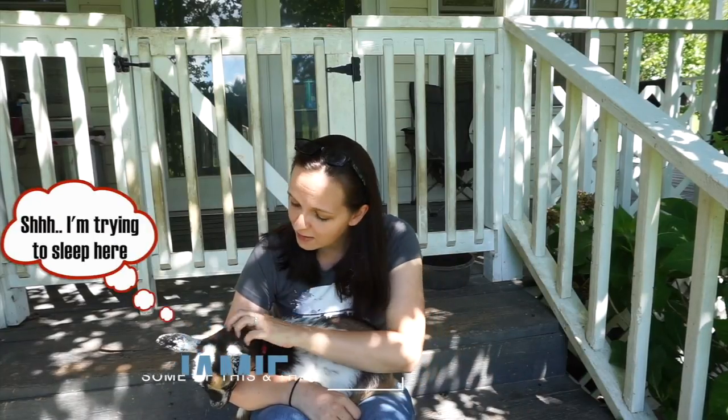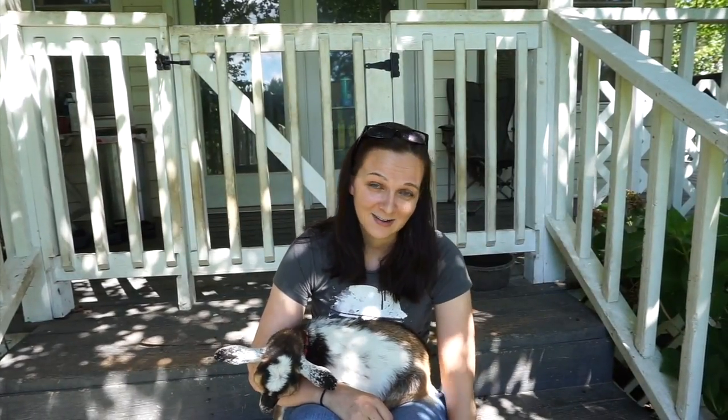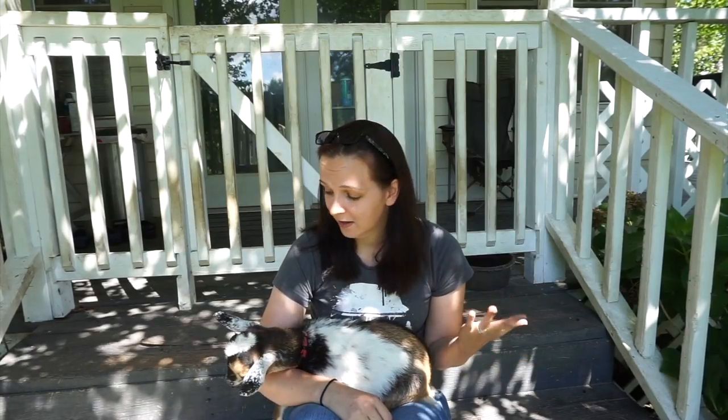What is up! I'm Jamie with Some of This and That, and today I'm going to talk a little bit about these guys — goats. We are going to go over some basic terms that you may hear if you're researching and possibly thinking about raising goats for yourself. I raise Nigerian Dwarf goats. I love them because they are great milking goats and they're pretty calm and very friendly.